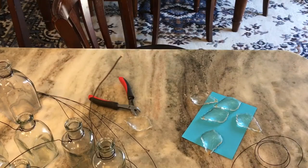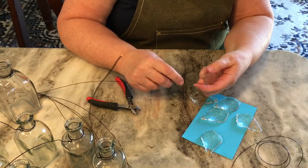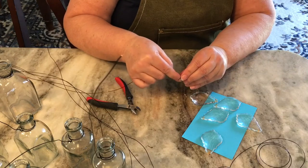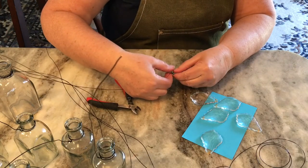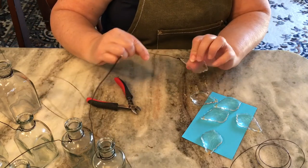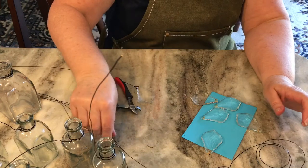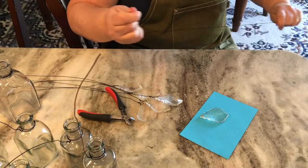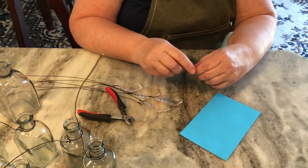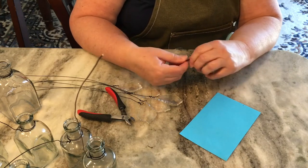Next are the crystals. These already had holes in them and you can get these at antique stores, thrift stores, or flea markets. I just put the wire through the hole and then did the same process — just wrapped it around really, really tight. I'm going to put a crystal between each small bottle on the chandelier or wind chime, whatever you want to call it. I called it a wind chime because I have it outside on my porch, but it could also be a little chandelier hanging inside.